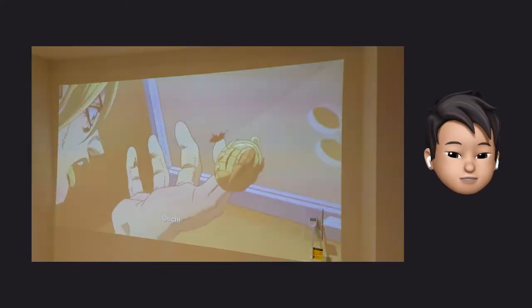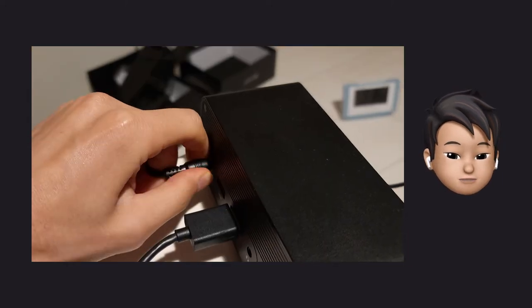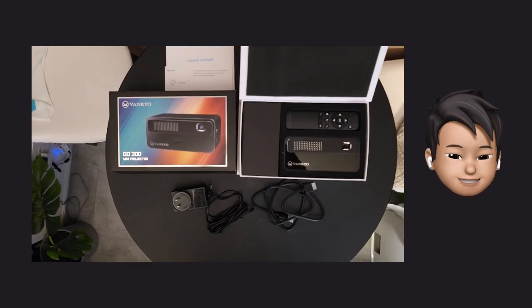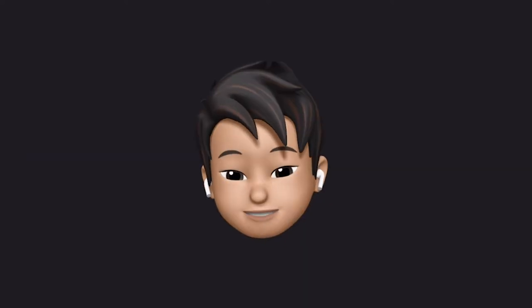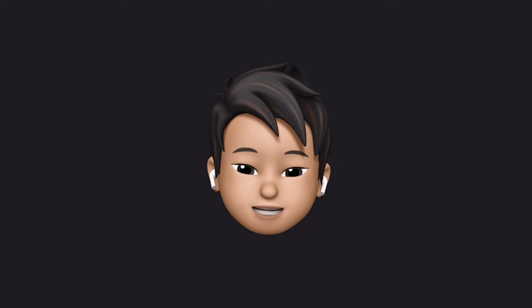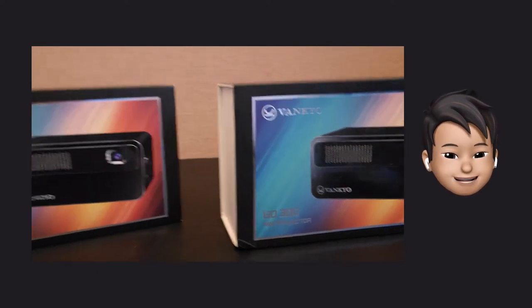It looks clear even when projected in the daytime. I think it's possible to use this instead of a TV. And it is rechargeable, so you don't need to plug it in. The price is a little bit higher than the previous one, but it's still cheap — the previous one was just too cheap. I recommend buying from Rakuten, because this product might be sold out on AliExpress due to its popularity. The ones I buy sell out pretty quickly — I bought two of them for mapping at home.